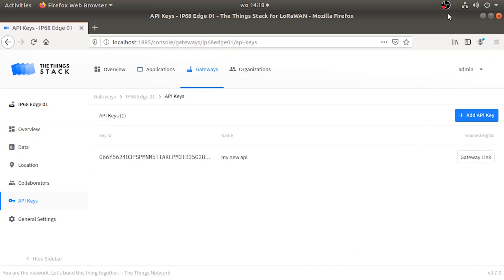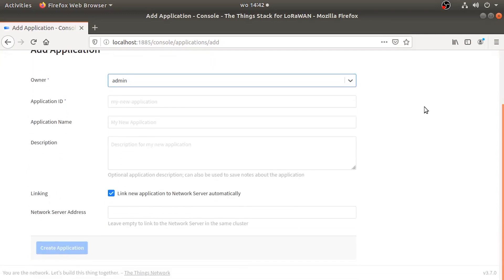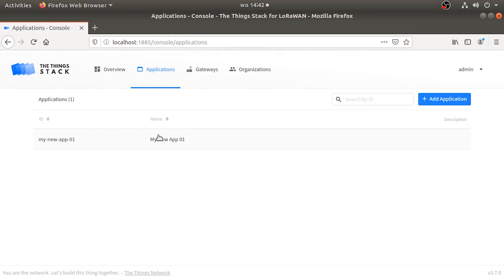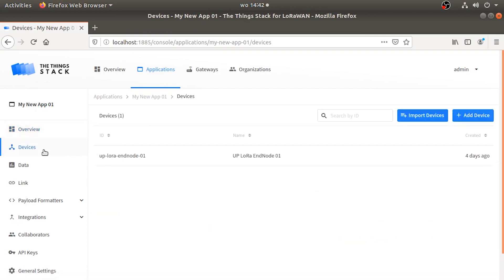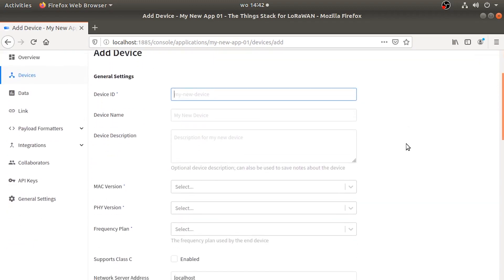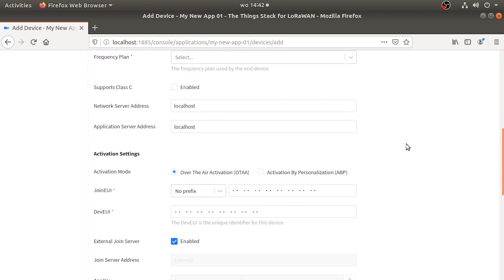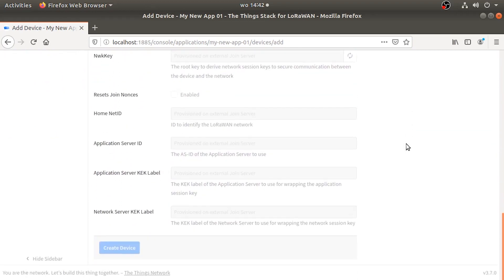The next part is to create our application. The application is what allows us to connect different nodes to our gateway and forward data to another server or external application outside the Things Stack. We can easily use MQTT and webhooks to send and receive traffic, which is already integrated in the Things Network stack.